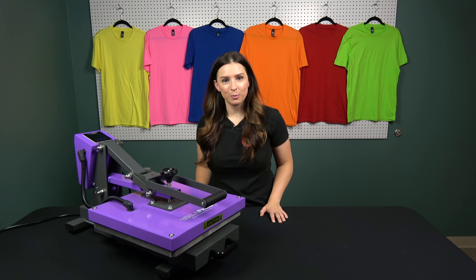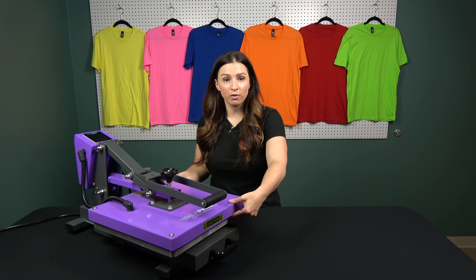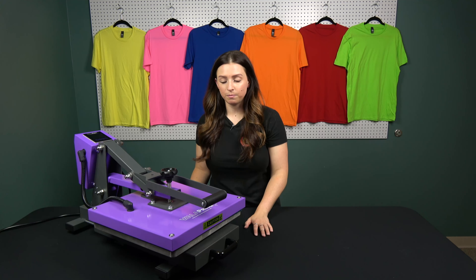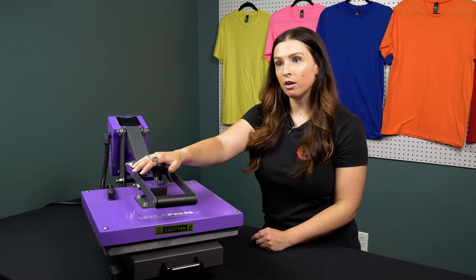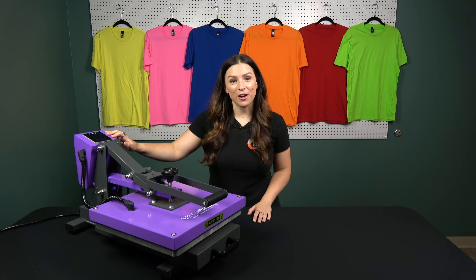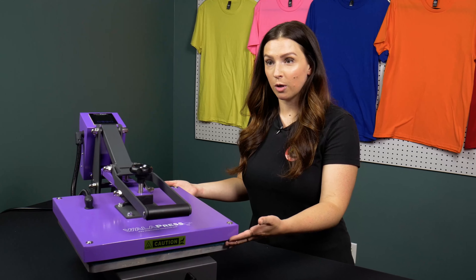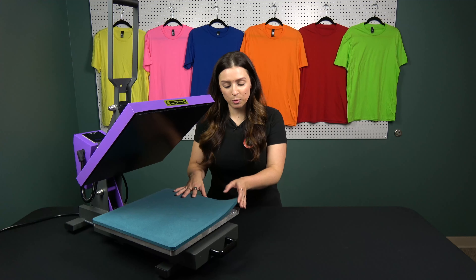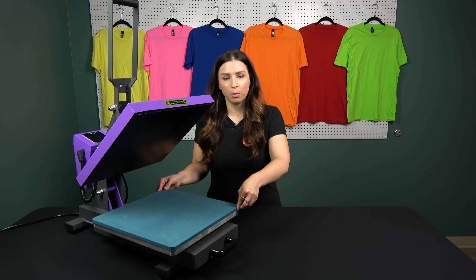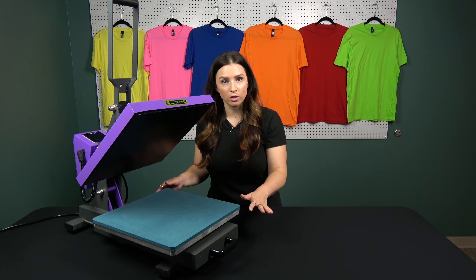Starting off with the features of our Walla press — it is a 15 by 15 inch platen and that is going to be perfect for so many different designs. You can pretty much cover everything on this one. This is going to be your pressure knob right here, which adjusts this top platen going up and down. It has an electronic display that can go up to 482 degrees Fahrenheit. It is this amazing purple color. Here you can see where the removable pad is — you can take this out, which is perfect if you need to press a bunch of different things or shove a pillow in instead. So it's very versatile that way.